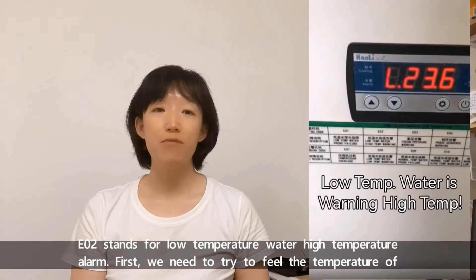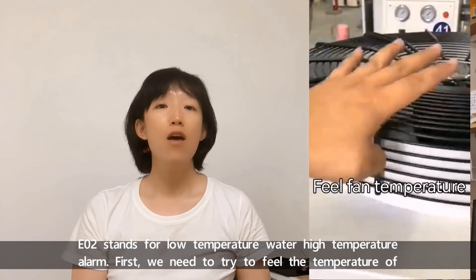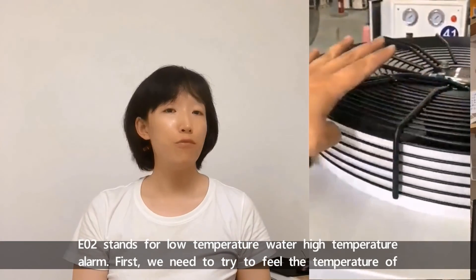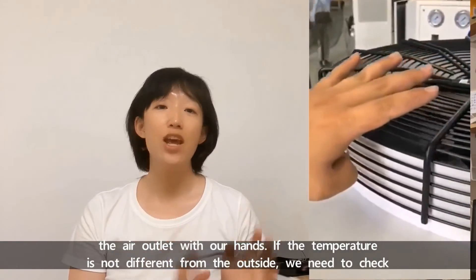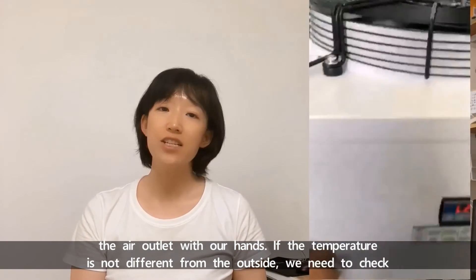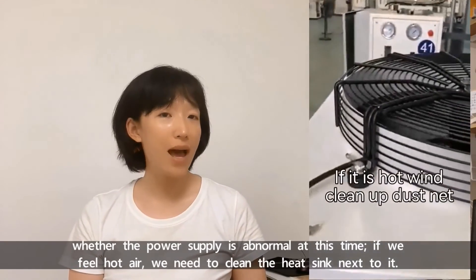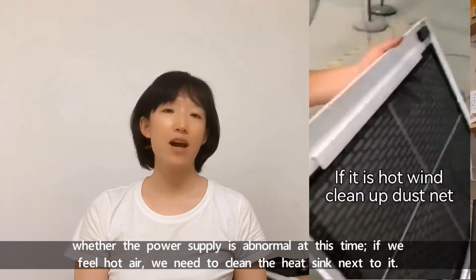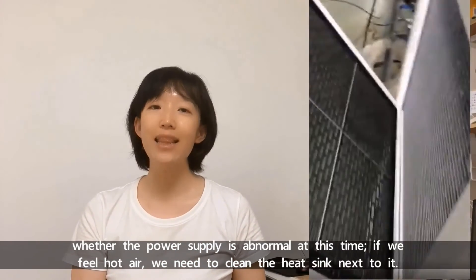E02 stands for low temperature water high temperature alarm. First, we need to try to feel the temperature of the air outlet with our hands. If the temperature is not different from the outside, we need to check whether the power supply is abnormal. At this time, if we feel hot air, we need to clean the heat sink next to it.